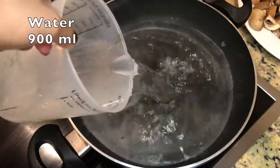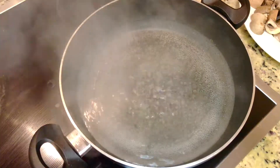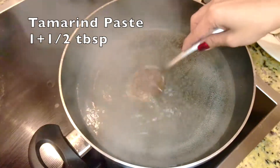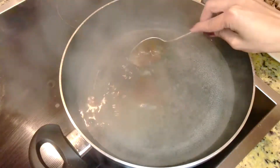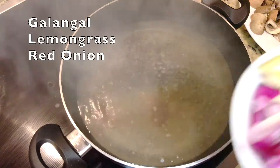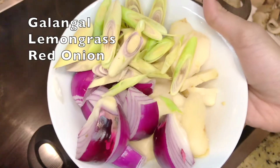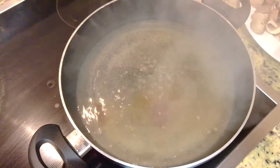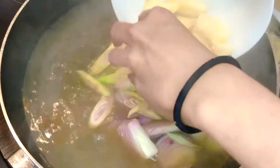First we are adding broth. Let it boil, then one tablespoon tamarind paste. Follow with the first set of herbs — galangal, lemongrass, and onion. Put them in the pot and let it boil again.